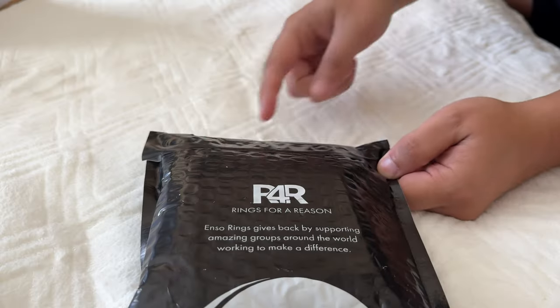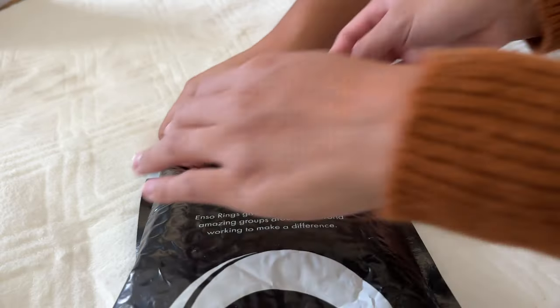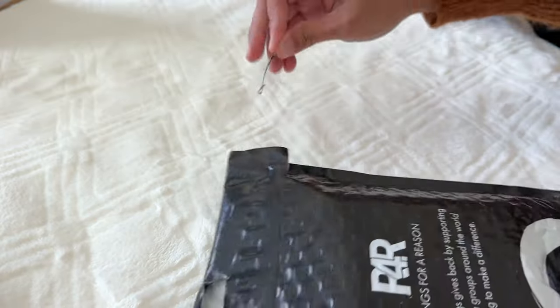They sent this to us and we're so glad to be part of this one. Thank you Enso for letting us be a part of this promotion. We're glad to unbox this for the first time — a sneak peek for you all. We're so looking forward to this. We haven't even seen the ring or the design they sent us yet, which is really exciting.